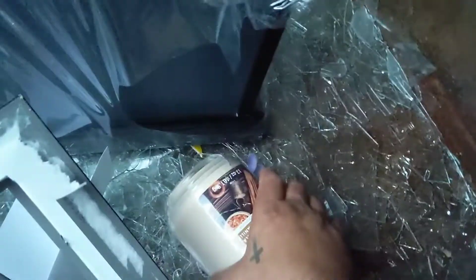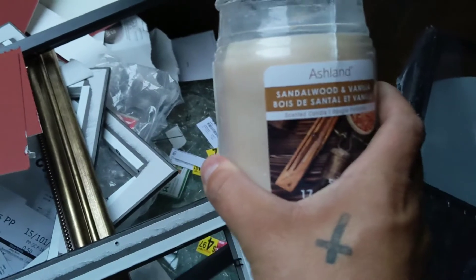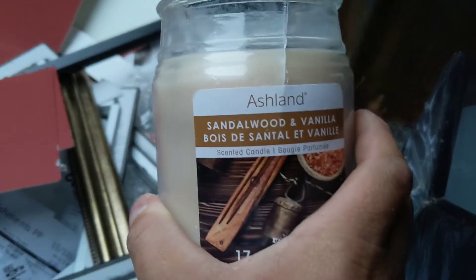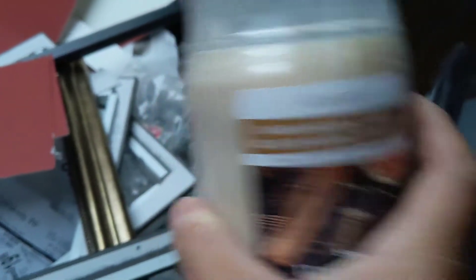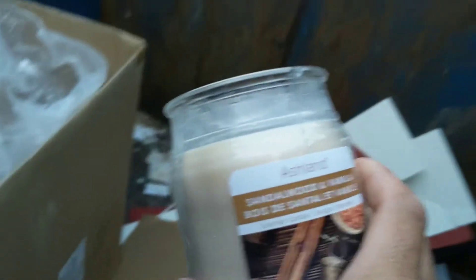What's left of a skeleton. There is a candle, and I wonder if I can actually get the candle out of this jar. What's that? Sandalwood and vanilla. Let's ask my baby — she knows about candles.